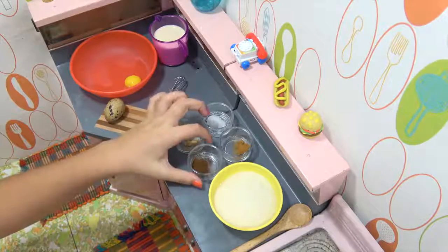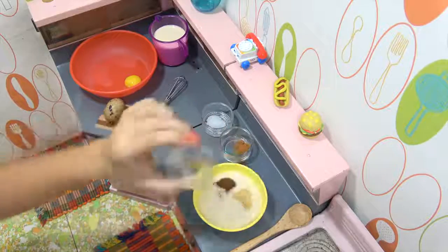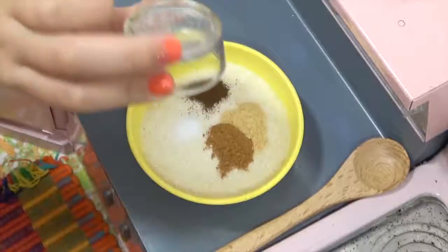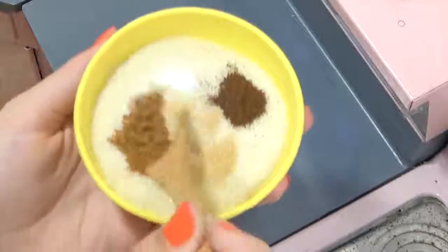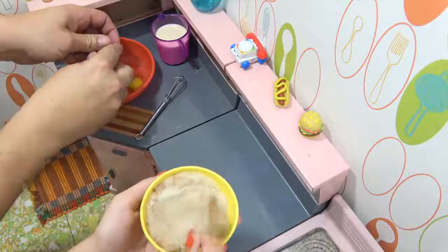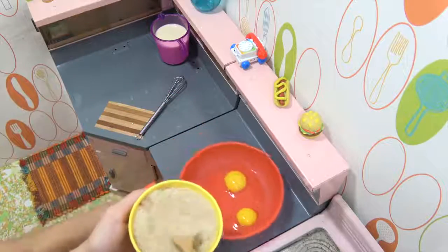Alright so I'm gonna mix together all of the dry ingredients now. I have cloves, ginger, cinnamon, and salt. I'm just gonna mix these together. And I'll attempt to crack the egg while you do that, okay? Sometimes these quail eggs are hard to crack. Not bad, not bad at all. Alright, I'll leave that for you to whisk up. So that's your next step.